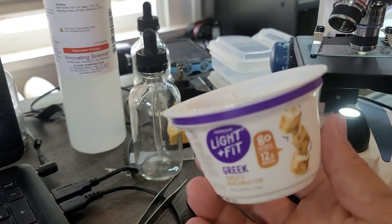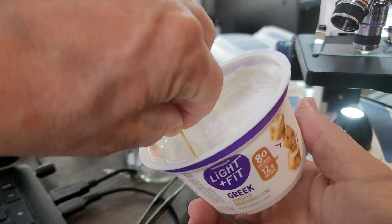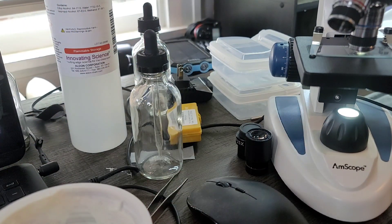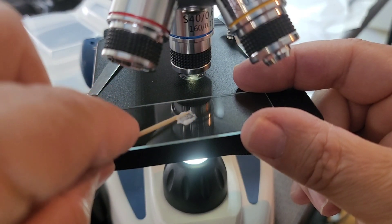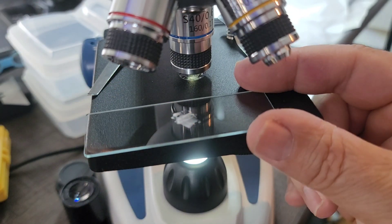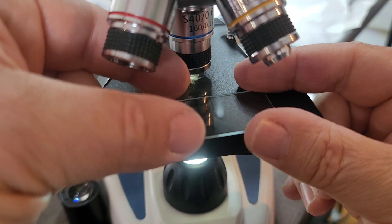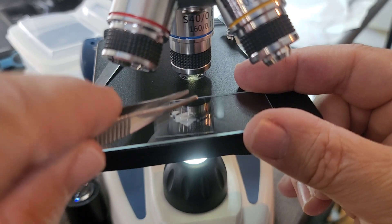We're going to take a look at Greek yogurt under the microscope. We'll get a little bit here and put it on a slide — that should do it. Put a cover slip on and smash it down.